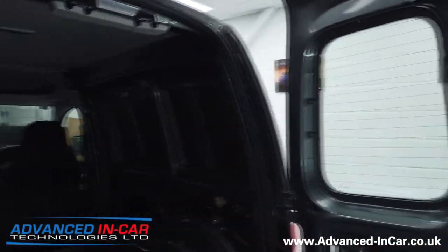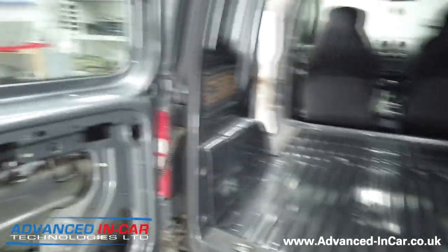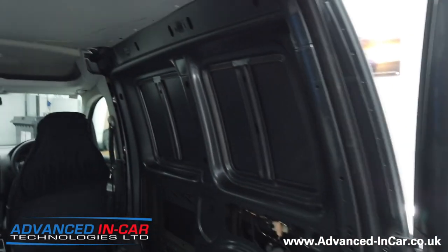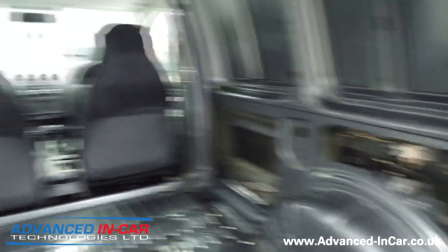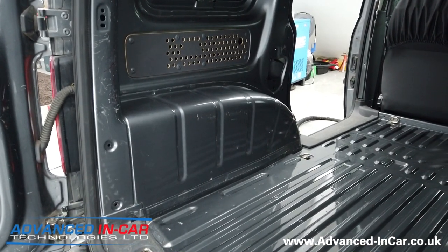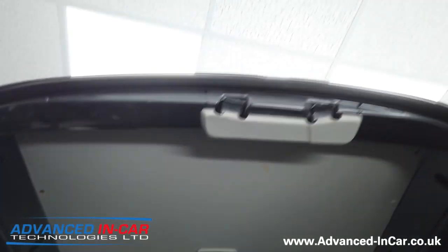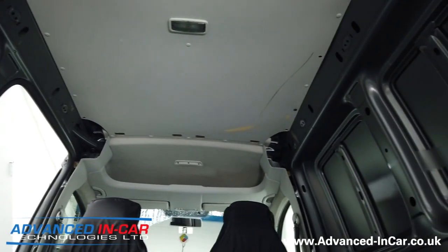Richard's opened the doors here to show you exactly the current state of the van. The existing ply lining has been removed, and Richard also removed all the door panels from both the doors. We've taken all the panels off and any of the factory panels on the sides. We're going to sound deaden as much as we can, paying special attention to the wheel arches, which contribute to a lot of the noise. The side door will be done, and the roof lining will be removed.